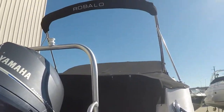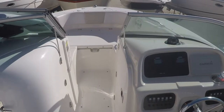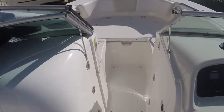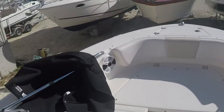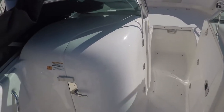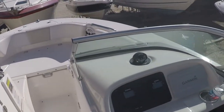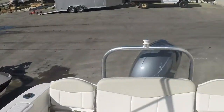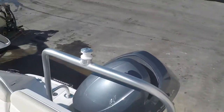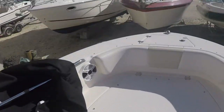Let's check out the inside. This is Chris, segment two of the 2015 R207 Robalo. This would be considered a walk-through dual console. It does have the deep-V — beautiful, clean boat with only approximately 60 hours on the 150 four-stroke Yamaha. I'm going to start in the bow of the boat.